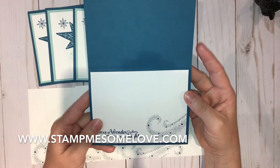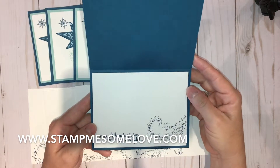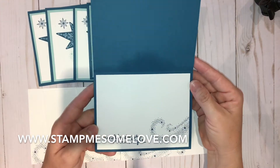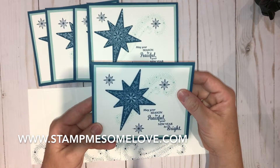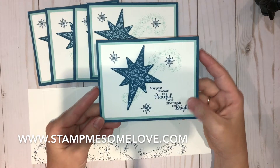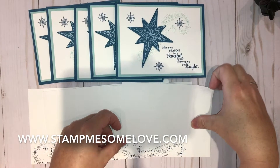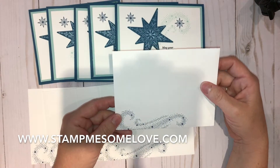I've also got this little pretty swirly stamp that comes with that stamp set — it just looks really nice. That's the outside; of course the inside has lots of room for you to write your own personal note. These cards are handmade and I'm going to be selling this particular card in a set of five, as well as coordinating envelopes with that little swirly star stamp.